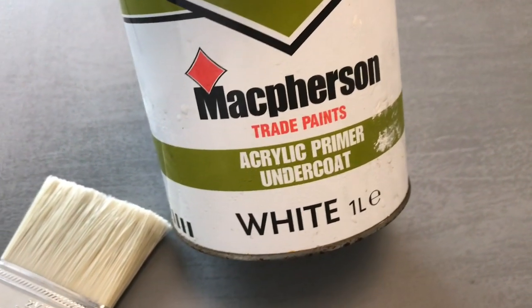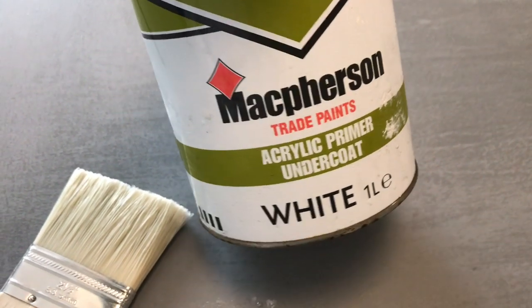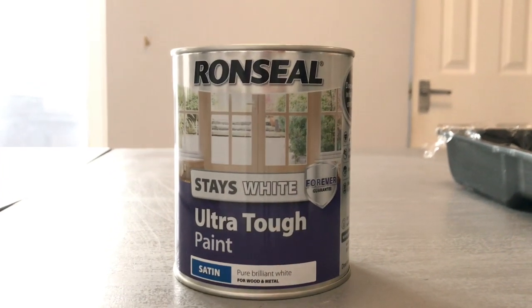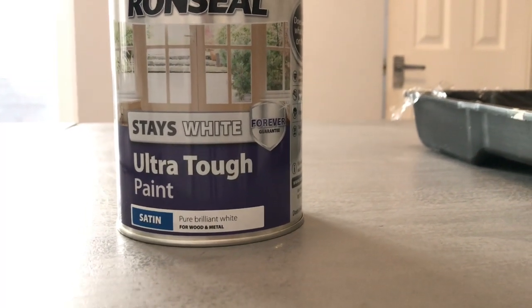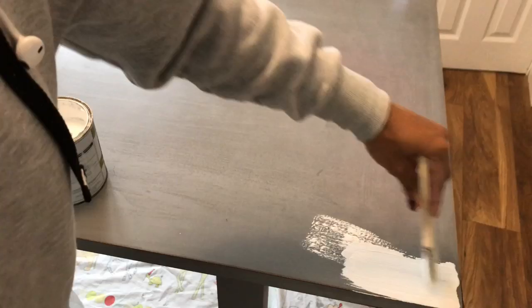I have this acrylic primer at home, so I'm going to be using this initially to prime it. Then I will be using this Rust-Oleum — it says it's an ultra tough paint and I don't need to add anything on top, so I thought maybe this would be a good idea to try this out and see how it works.